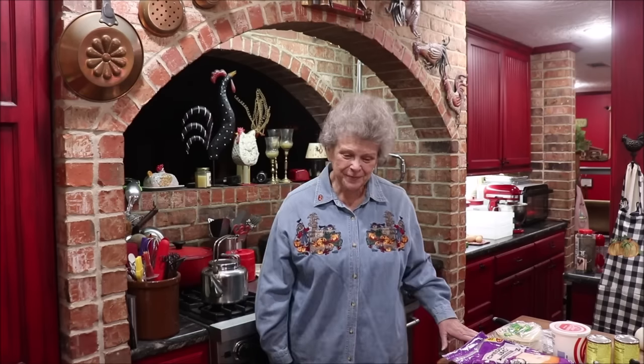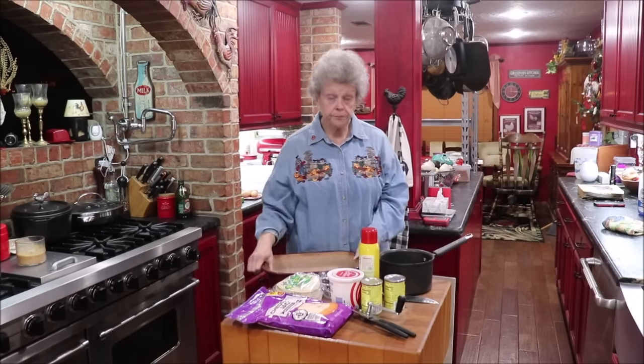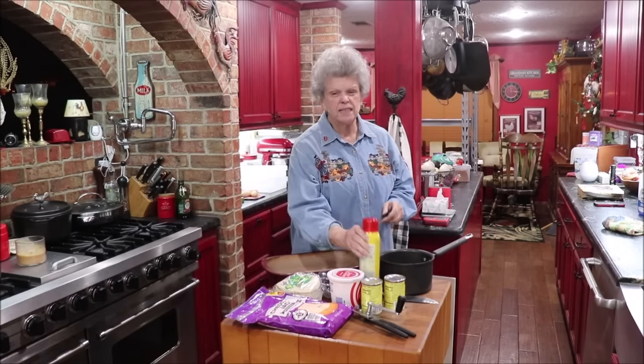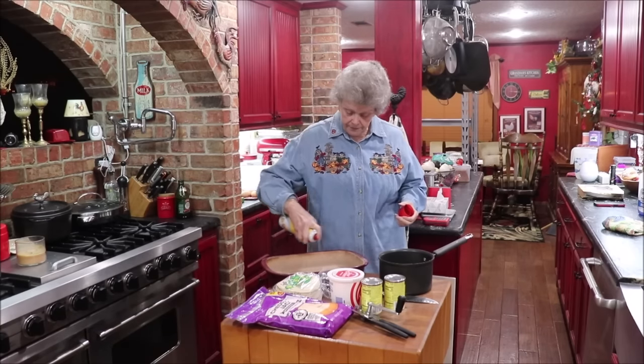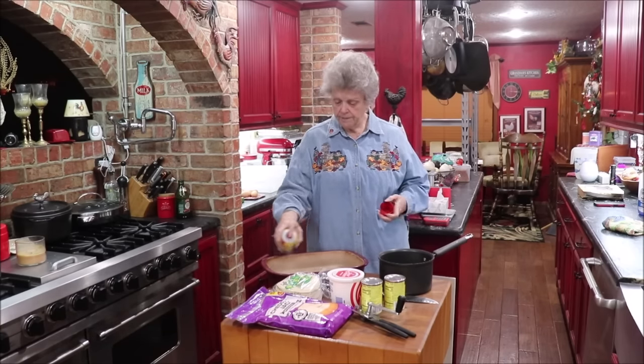I'm going to point the camera to the butcher block and assemble the casserole. I'm going to use some of my canned chicken, which makes it quick and easy. If I were not using canned chicken, I would boil probably bone-in thighs because I like the flavor better. But today it's canned chicken breast. I'm going to use one of my stoneware nine-by-thirteens — I'll spray it with Pam and set it aside.